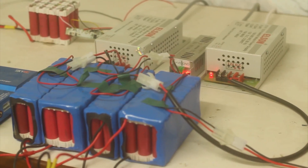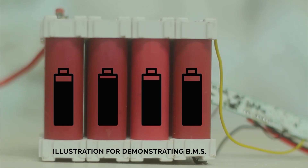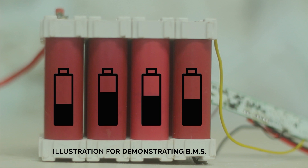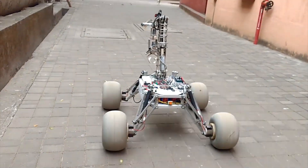Our power subsystem has been completely overhauled this year. We have shifted to a more robust custom made lithium-ion battery pack with active load balancing to ensure healthy operation. The battery has been tested extensively to provide 1.5 hours of operation.